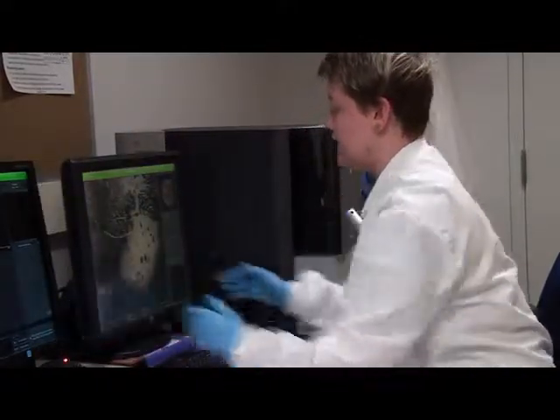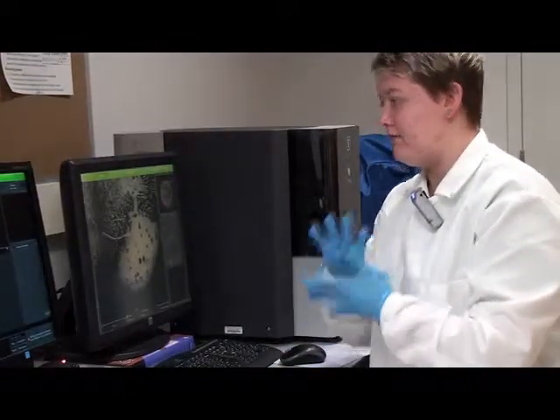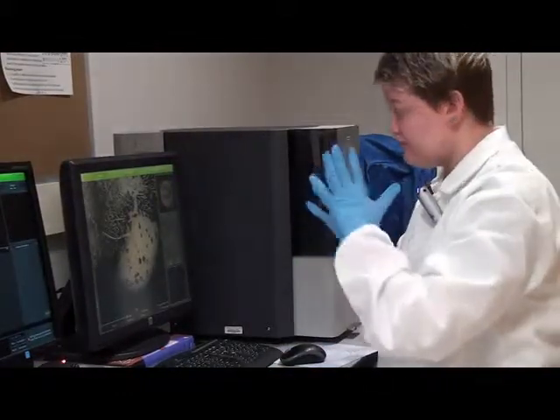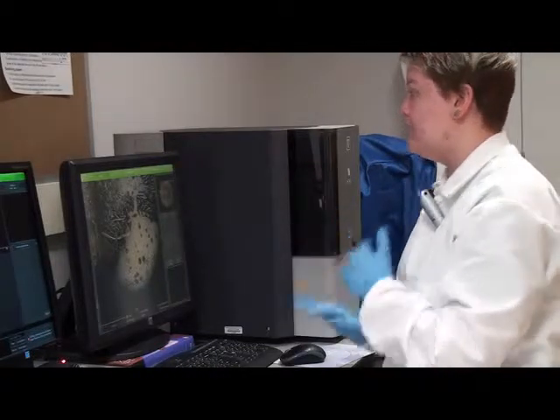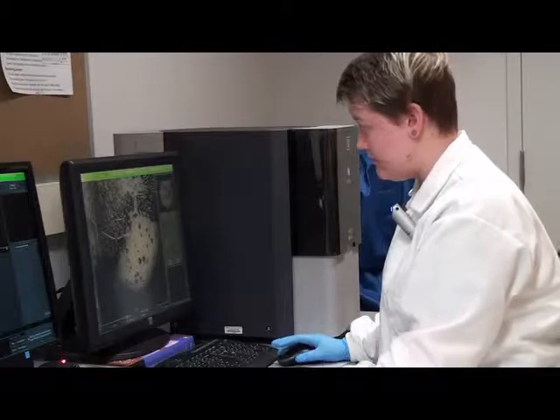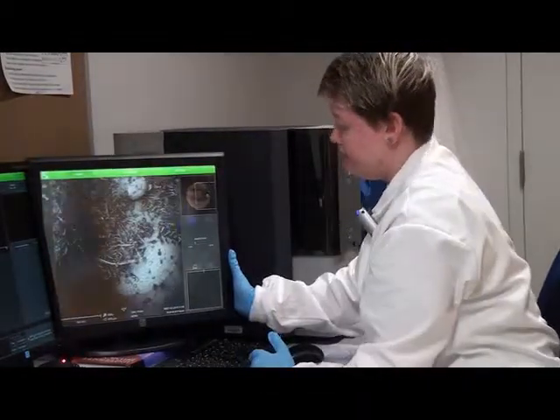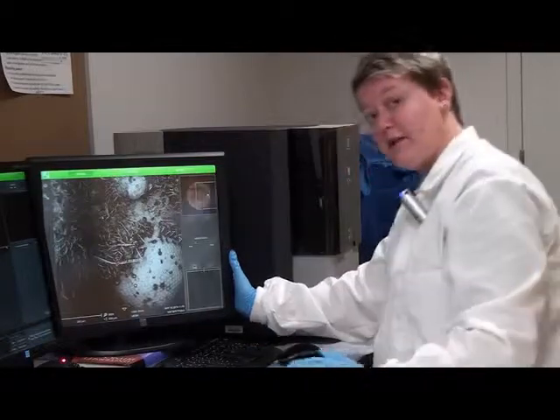There is nice contrast between all the different elemental compositions in the bug. And I love that you can see all these tiny little microscopic hairs — they are very cool looking and you don't get to see that with a light microscope.